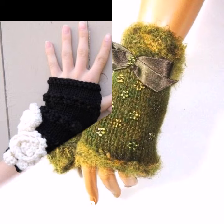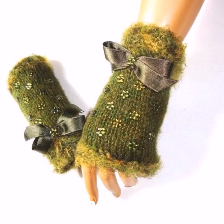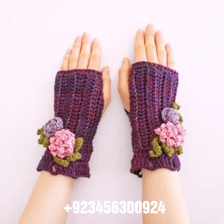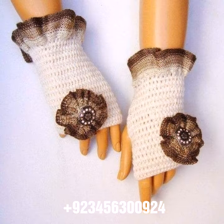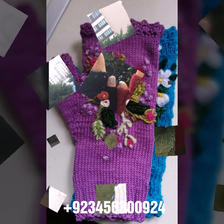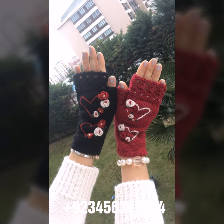We offer crochet women fingerless gloves and others like crochet women long gloves, short gloves, full-sleeve, half-sleeve, sleeveless, off-shoulder dresses, long dresses, short dresses, bodycon dresses, skirts, winter caps, women's cap designs, scarves, circular jacket designs, blouse designs, and cardigans.